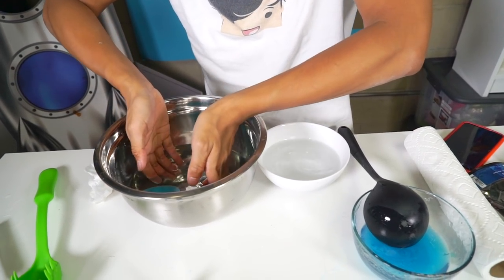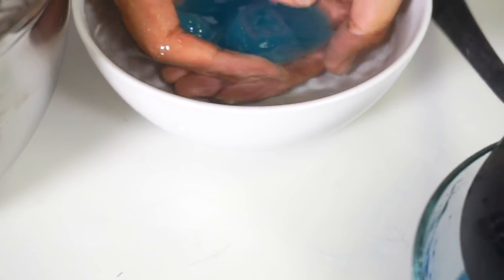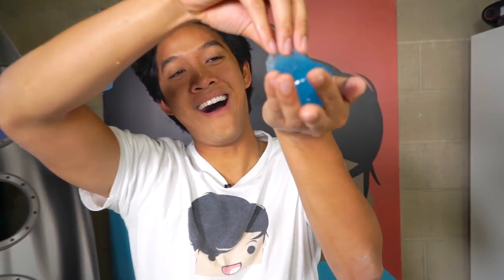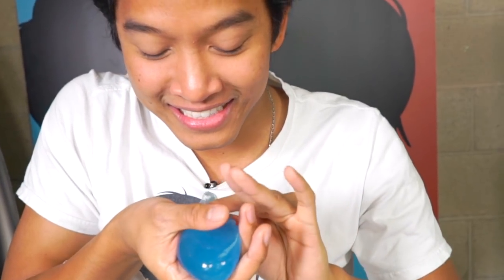I'm gonna try to pick it up with my hand. I gotta clean it off. Mine has a lot of excess skin right now, but this blue looks so awesome. It just looks like this booger thing, but it's so beautiful. I just want to look at it all day. I'm gonna try to drink it now — in three, in two, in one.